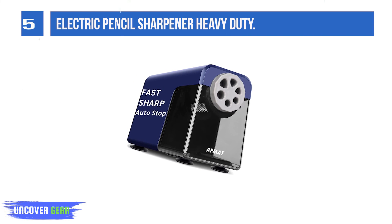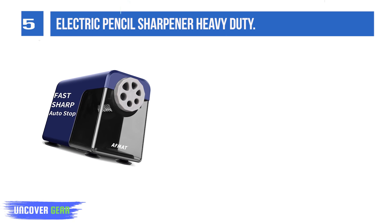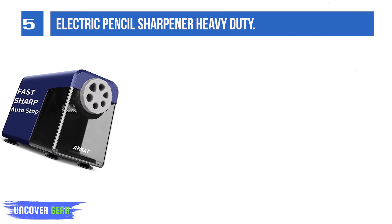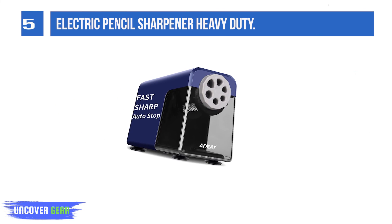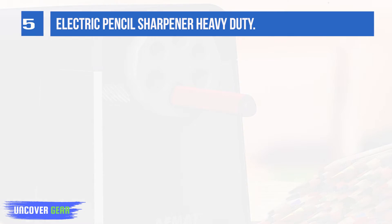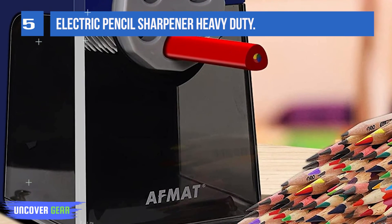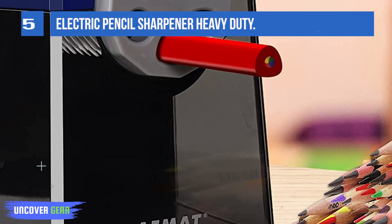This pencil sharpener for school comes with a wide variety of hole sizes to sharpen a good mix of pencil sizes within 10-point to mm in diameter, and pencil shapes including triangular-shaped pencils. This colored pencil sharpener makes quick work of sharpening in less than 3 seconds for a new pencil and less than 2 seconds for a used pencil. The superior helical blade with 7,000 sharpening times and the capability of sharpening more than 500 pencils consecutively will surely impress you.